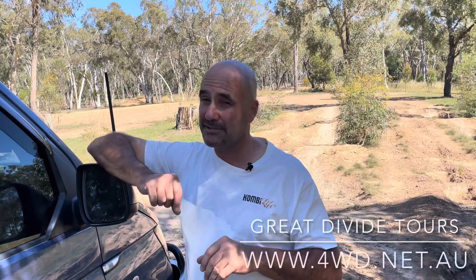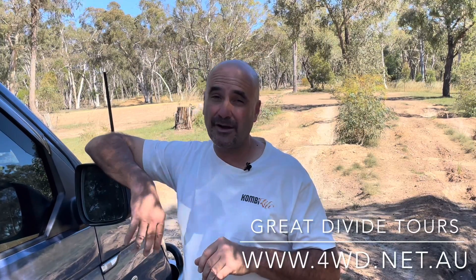Enough of the chitchat — it's time for some 4Motion action. What we're going to do now is take the van through an obstacle that we've got set up at the Great Activide Tours driver training facility where we currently run our 4Motion driver training courses. We do not recommend putting your van through an obstacle like this unless you're experienced or have no choice. This is purely for demonstration purposes and is done in a controlled environment.